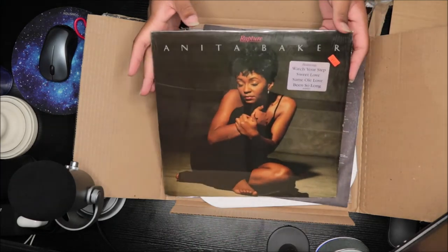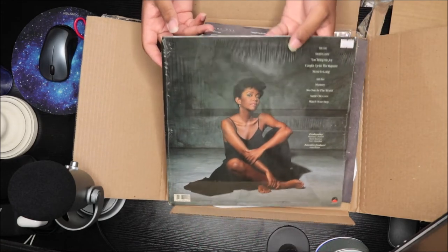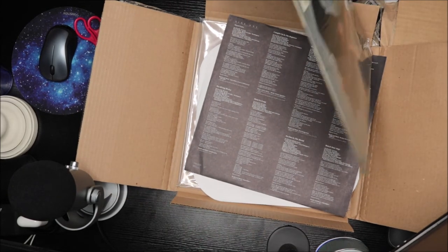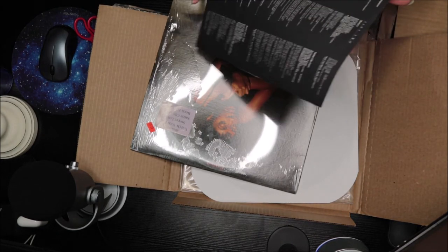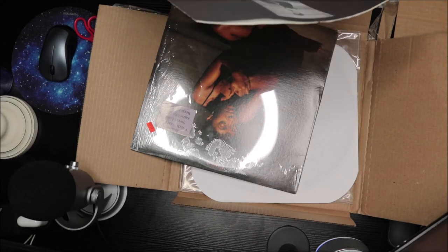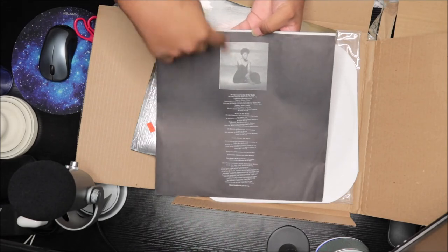This is the front — it has the hype sticker on it, I love that. This is the back of the album, which is so beautiful. Nothing inside is hard to look at. We have the little sleeve to put the record in. These are the track listing, the credits, the lyrics, the thank you notes, love and all that stuff. This one side has a picture of Anita Baker.